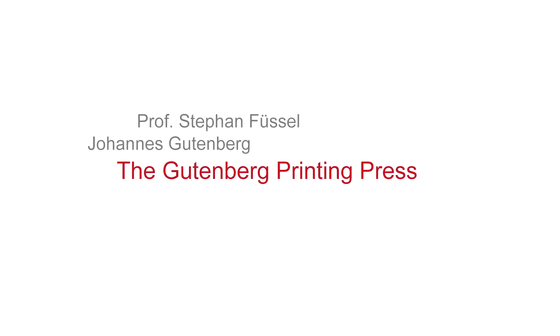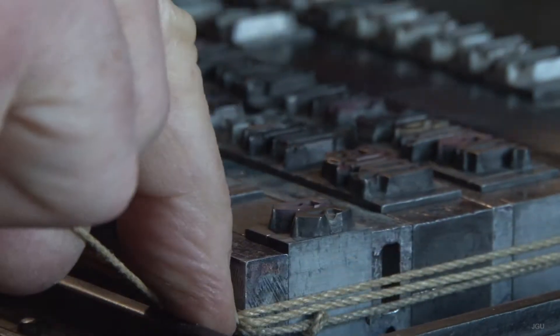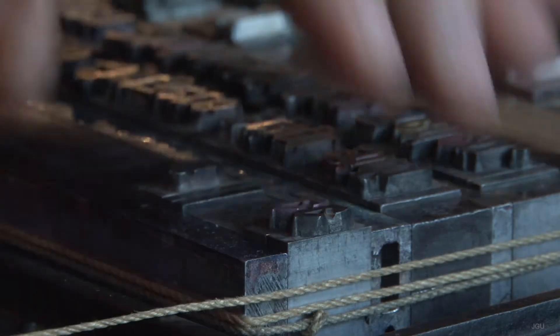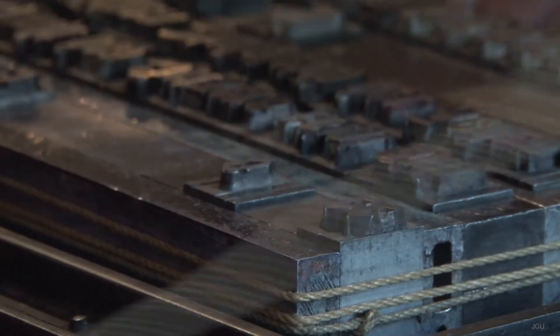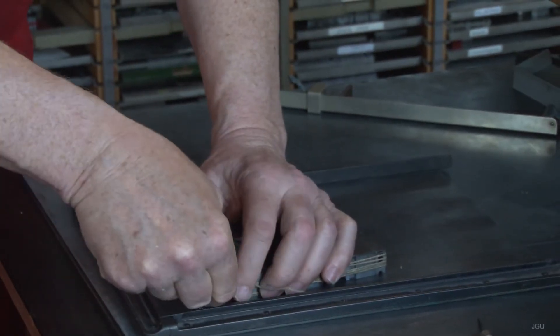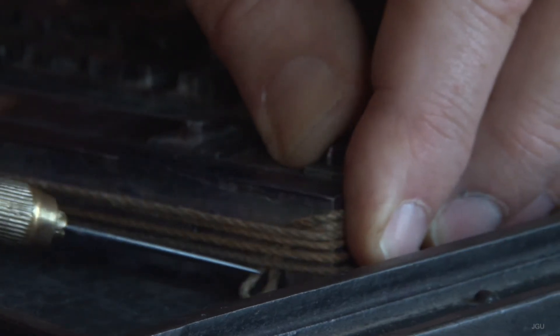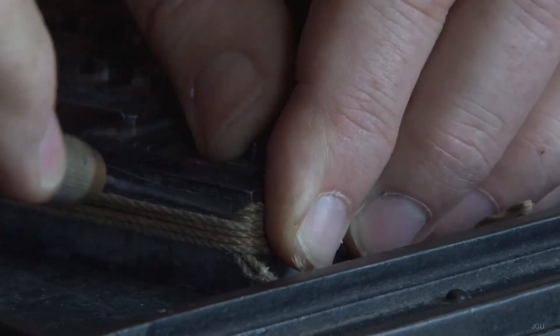The Gutenberg printing press. A perfectly composed block of metallic type would be secured with a cord made of hemp. This would be wound three or four times around it, a loop made, and this in turn pulled tight with a bodkin. This enabled the block of metallic type to be transferred to the galley of the printing press.